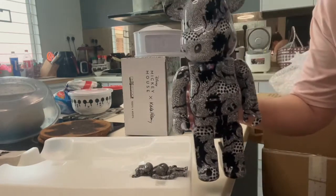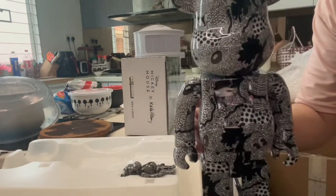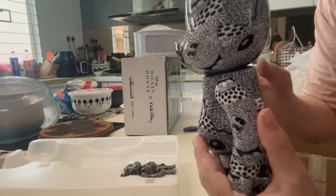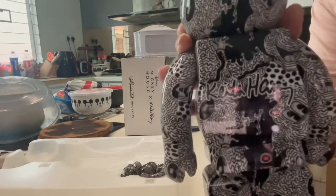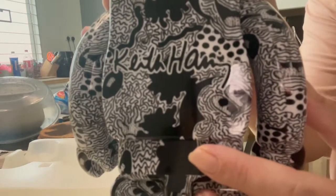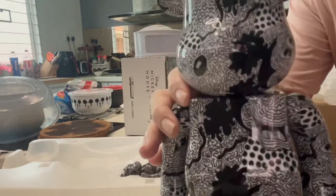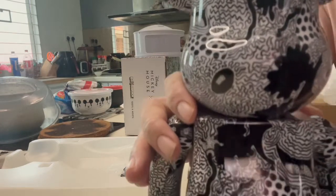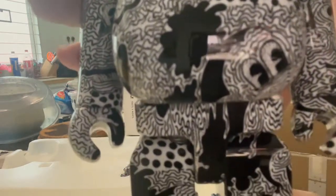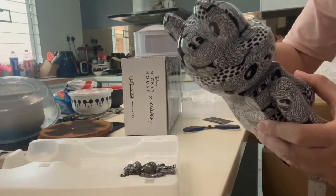This is a Mickey Mouse crossover with Keith Haring, the artist. Here's his signature here. Okay, let's check.